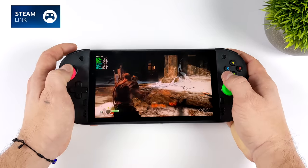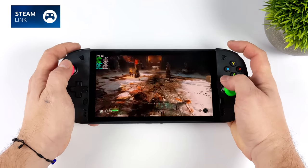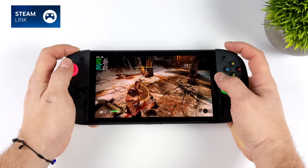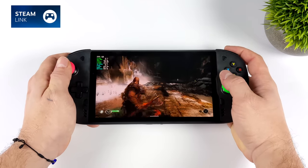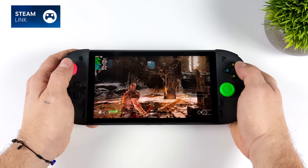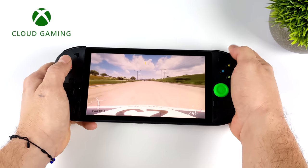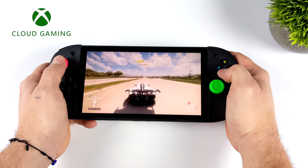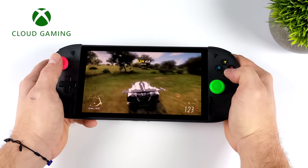I also wanted to check out game streaming and cloud apps. First up is Steam Link, streaming from my PC in the house — it's really great. I've got it set to beautiful at 60fps. The Legion Play only has Wi-Fi 5, kind of like the Logitech G Cloud. It would have been nice to have Wi-Fi 6, but either way with something like Moonlight or Steam Link you're going to get more than enough bandwidth. I also tested Xbox Cloud Gaming with Forza Horizon 5 on my 5GHz Wi-Fi 6 network and haven't run into many issues with cloud gaming apps or GeForce Now.